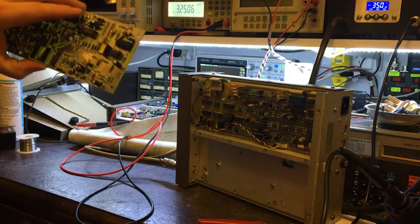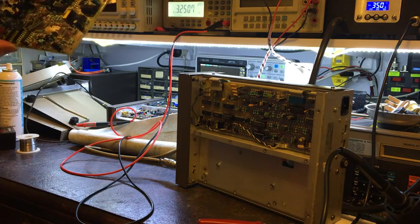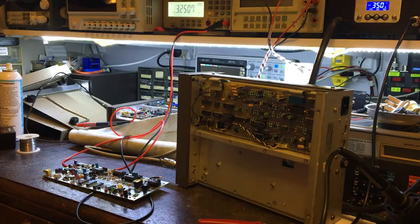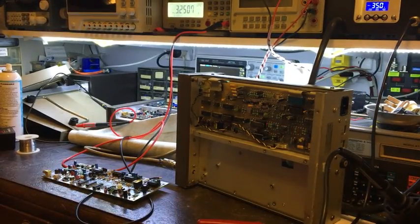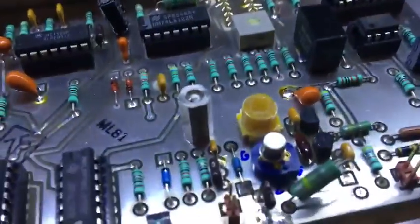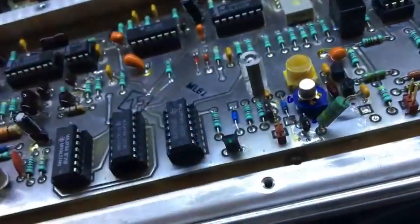They're Schottky diodes — 1N6263s. I've already bought some. This is the second unit which I haven't actually started working on properly yet. I was actually troubleshooting it with the other one which I'd already repaired, only to find out that the other one I'd already repaired blew up again.